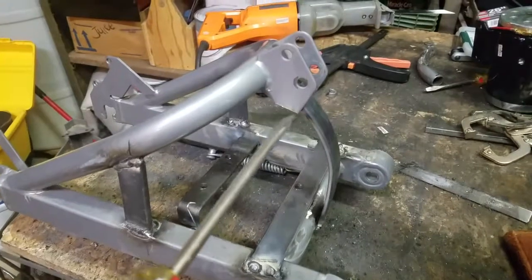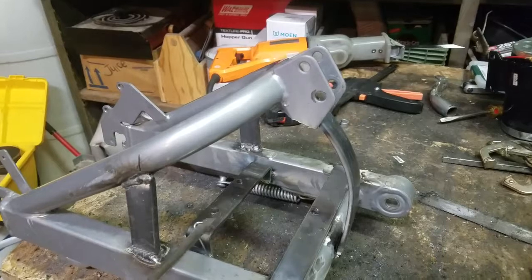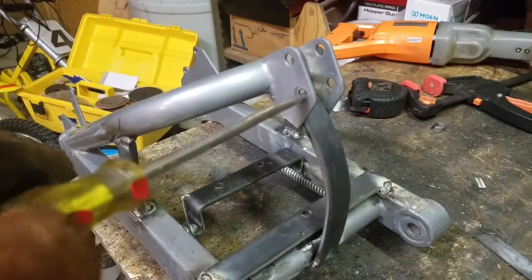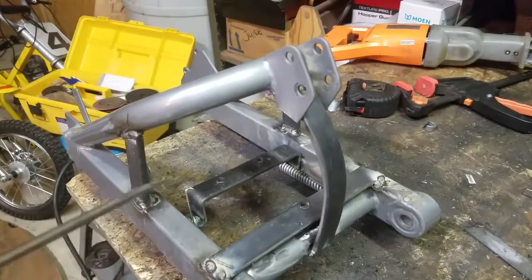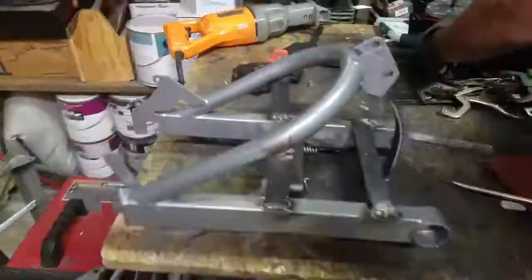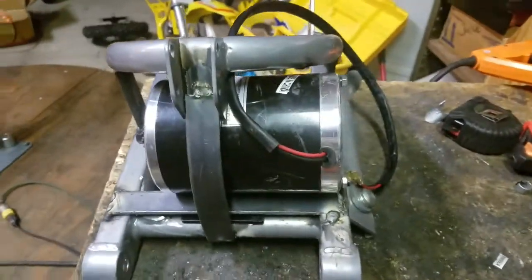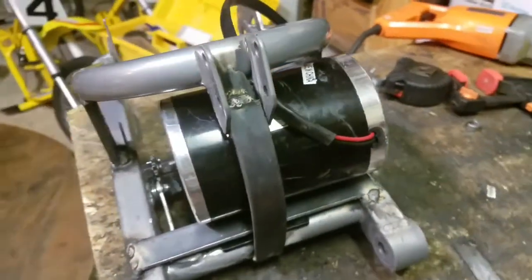We've got side bracing here because we cut out the original brace. There's another side brace over here. These are the new motor mounts — they're going to hold the motor in place. We also added a strap right here just to give a little extra support, because that's where the suspension hooks in. So that'll just sit right like that. You can tell the motor is hanging out onto the frame just a little bit on this side due to its size, but it fits right in.